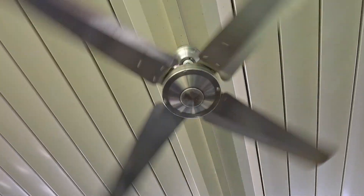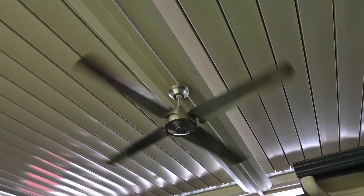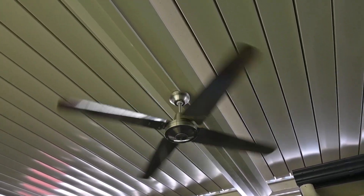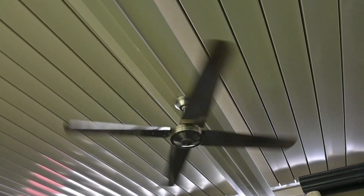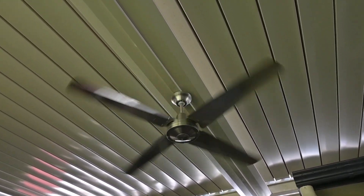Still get some airflow out of it though, it's not much. Oh well, what could you do.